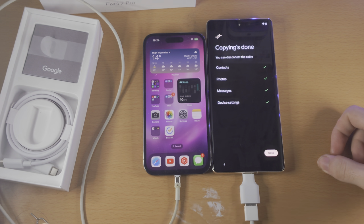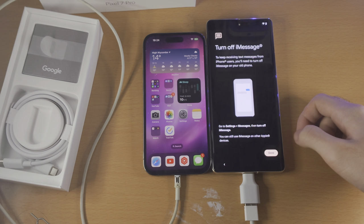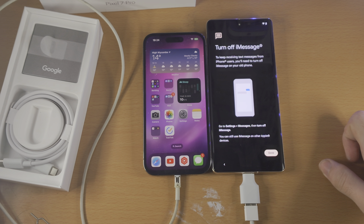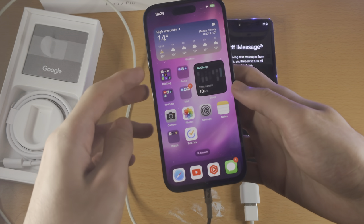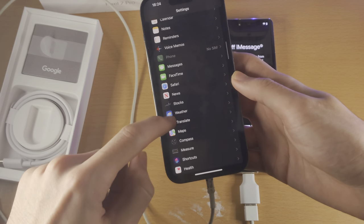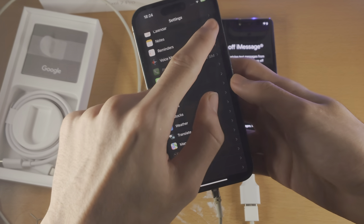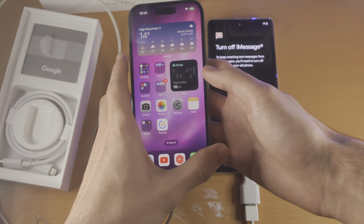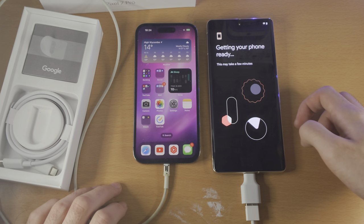Copying is done. At this point you don't need the cables connected anymore. You're then going to see a message: to keep receiving text messages from iPhone users, you will need to turn off iMessage on your old iPhone. So in order to do this, you're going to open up the Settings app, find where it says Messages, and there should be an option which says Send and Receive As. You just want to turn off that toggle or turn off the iMessage toggle. I'm not going to do that because it will show my personal Apple ID. So I'm going to tap on Done.